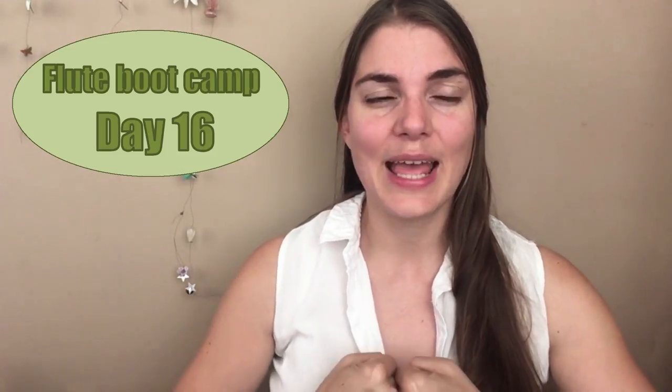Hi everybody and welcome to the flute practice. It is Monday again and we are back into the practice work seat. We are going to be starting today with Tafanol Gobert number one. This is the day that I'm finally going to say let's get those fingers really moving — still not about just senselessly playing fast, but I do want you to start pushing on speed and allowing those fingers to move.